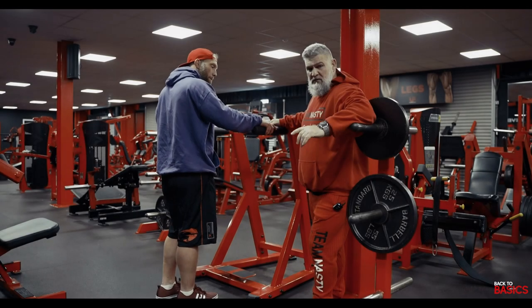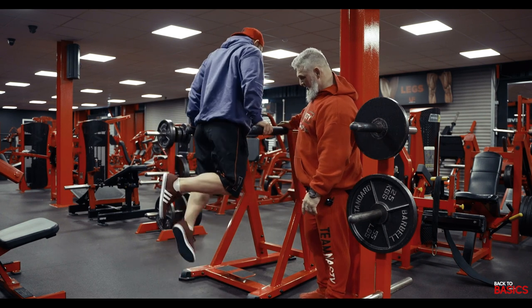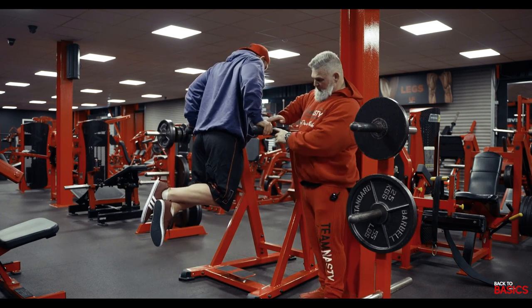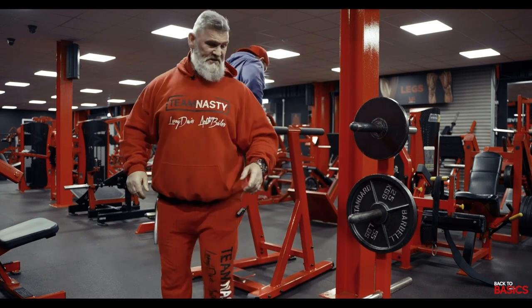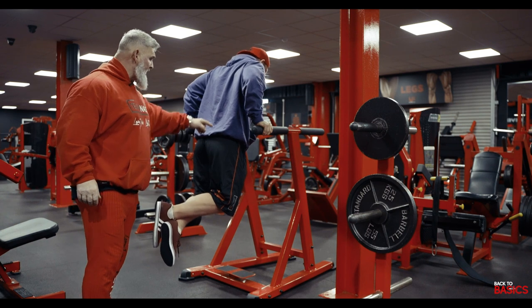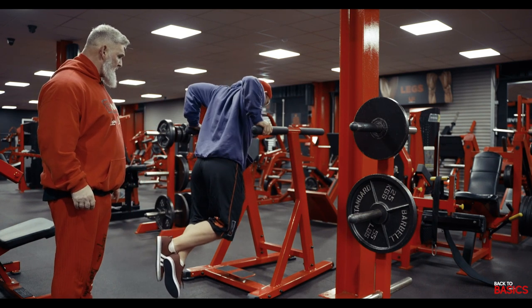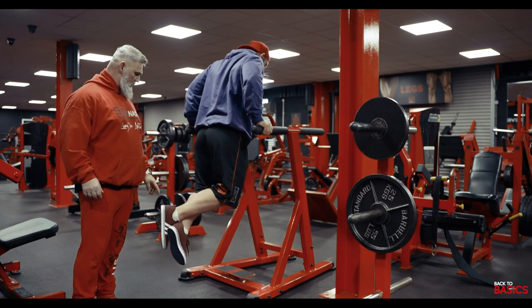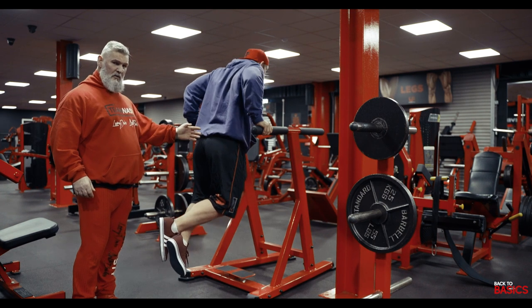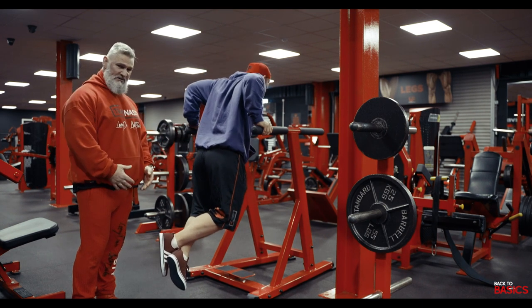Now we're going to show you a dip for the chest. Note that his hands are right at the rear, nice and wide; his elbows are forced back. We're not going to lock out on this, and his feet are tucked in behind him. Lean forward and dip — as deep as you can — and press up but don't lock out. It's a basic movement using just bodyweight, but you can also do them with added weight.